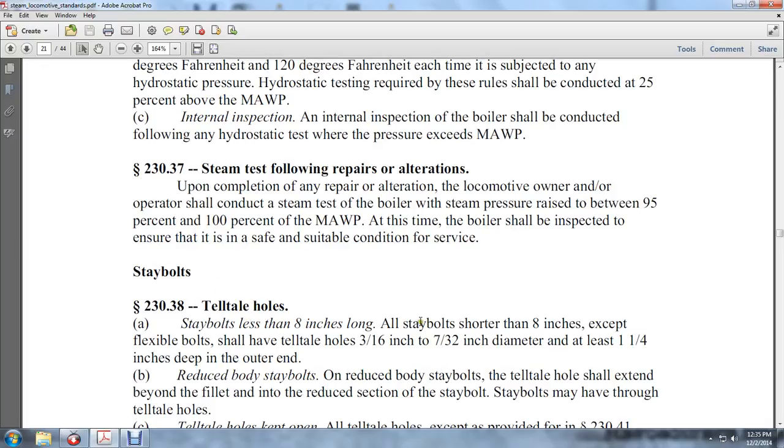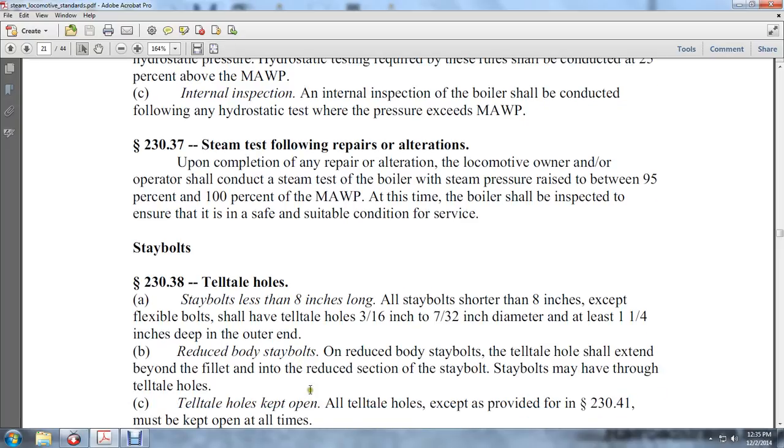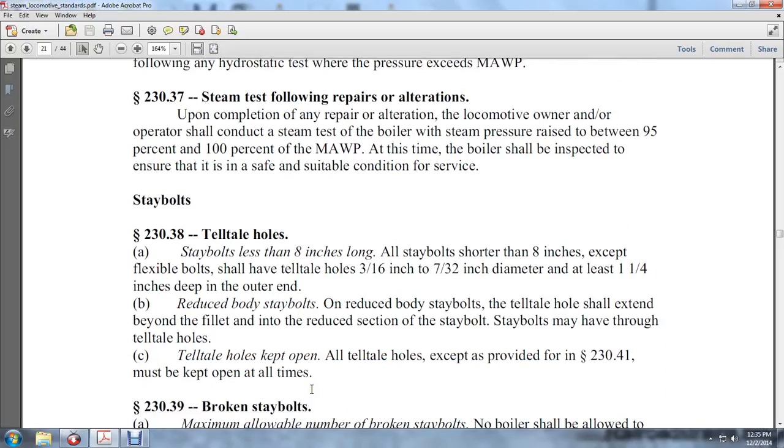Stay bolts less than 8 inches long: a stay bolt shorter than 8 inches, except for flexible bolts, shall have tell-tale holes 3/16ths to 7/32nds of an inch in diameter, at least 1 inch deep at the inner end and 1-1/4 inch deep at the outer end. On reduced body stay bolts, the tell-tale holes shall extend beyond the fillet and into the reduced section of the stay bolt. The stay bolts may be drilled through via the tell-tale holes.